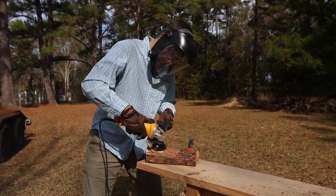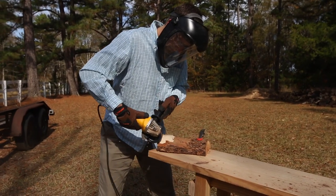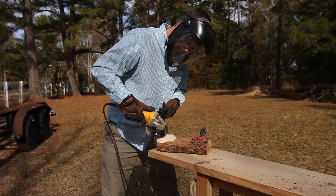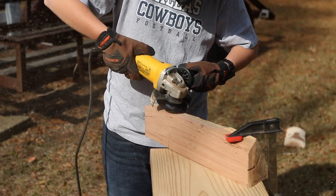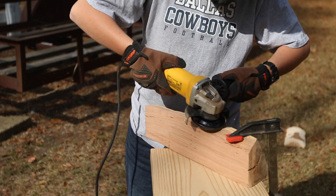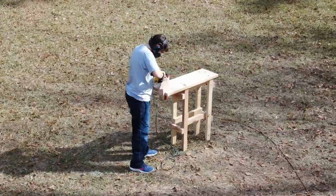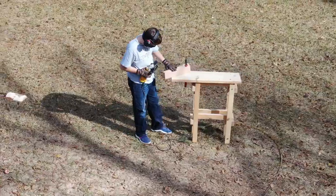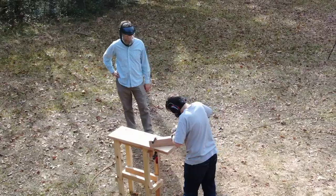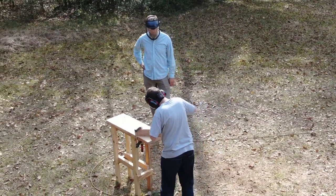After I guided each person as to how to use the tools, I would let them have a chance to use it on their own. It really takes a little bit of just feeling the tool to see how it works. If you notice from my nephew's posture, he's rocking on his legs and moving his whole body in a smooth motion. That's more of how you want to control these tools rather than just moving your wrists. Nice, slow movements like that give you much smoother results and you won't get as fatigued operating this way.